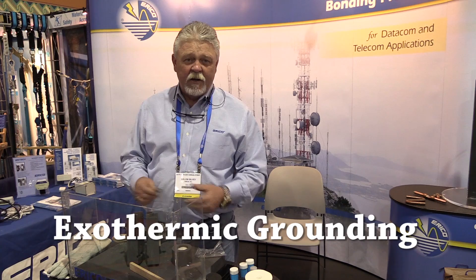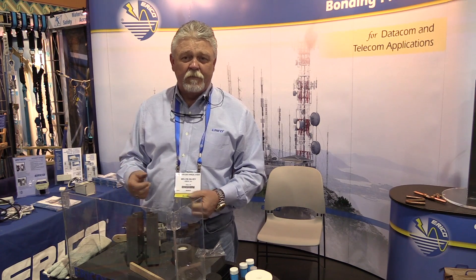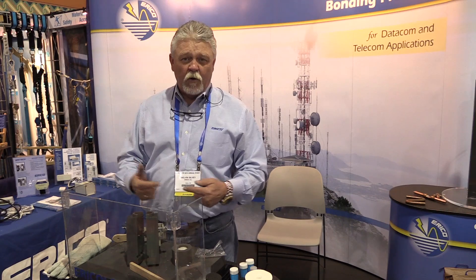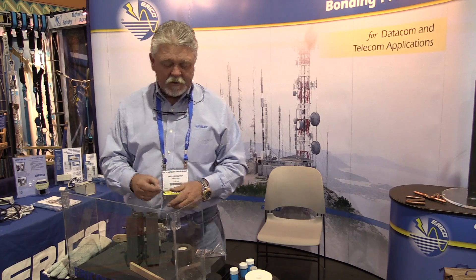What Exothermic Grounding is, as opposed to using the traditional mechanical connections you tighten down manually or use a compression, this actually is a welding method that welds a connection together where you have one molecular unit as opposed to connecting two aisles. It actually does away with the connection.